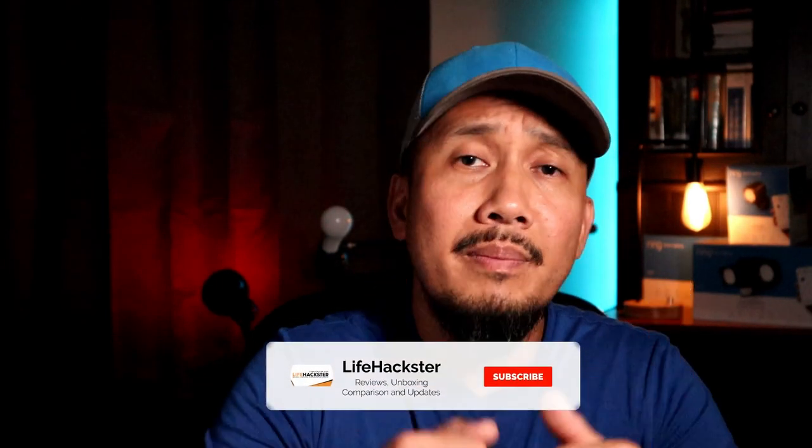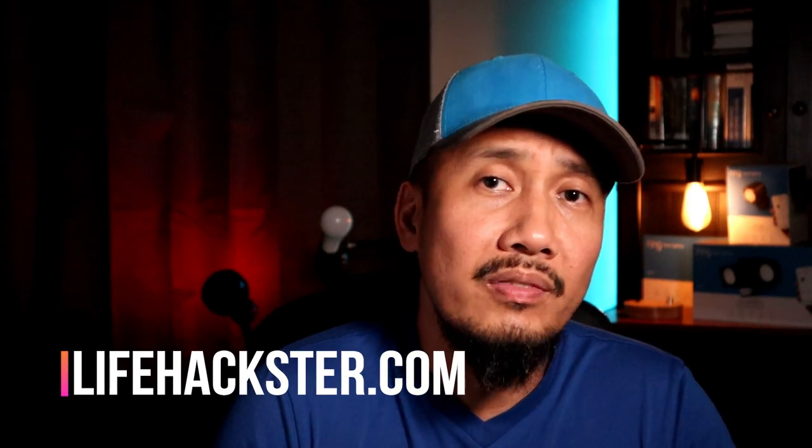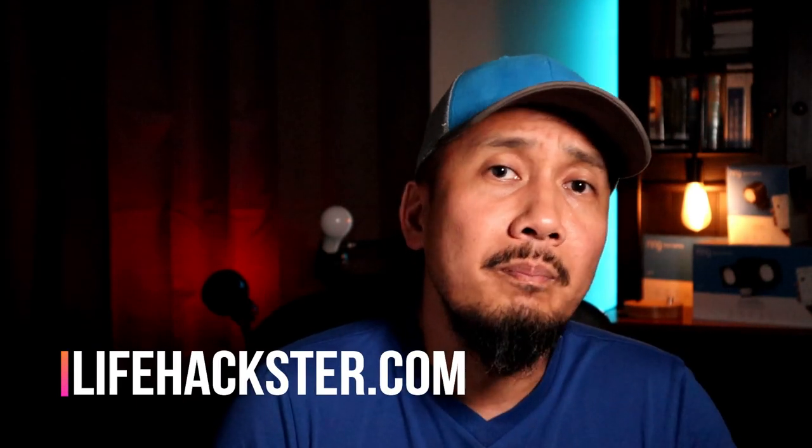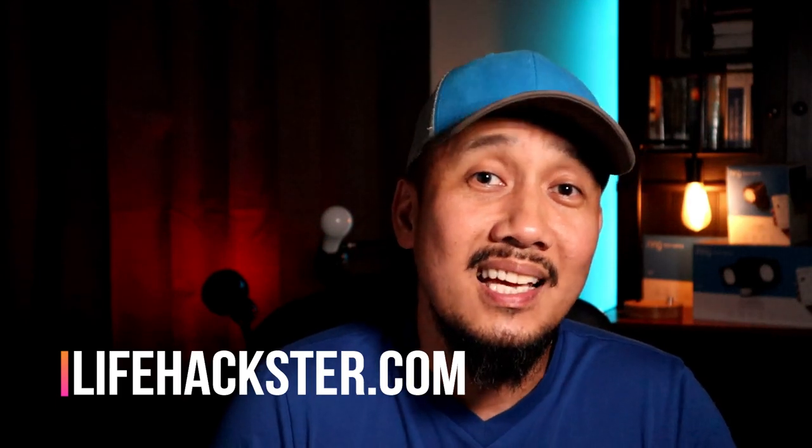Well, that's it guys — thanks for watching and I hope you liked this video. Don't forget to give it a thumbs up and subscribe to my channel if you haven't done it yet. Click that little bell icon so that you will get notified when I upload product review videos, product updates, comparison videos, and long-term reviews. Thank you.